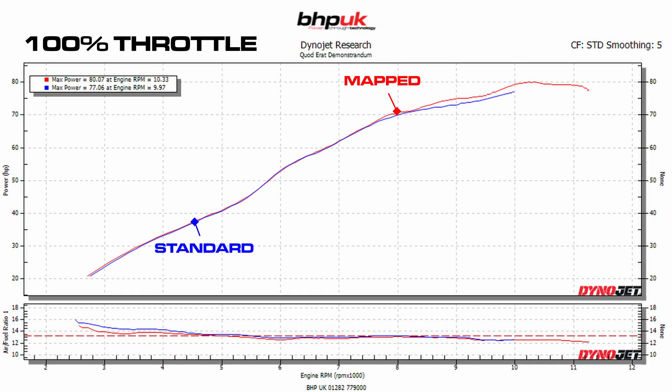The Euro 5 Triumph Tiger 660 — we have done quite a lot of Euro 5 Triumphs now. The 660 runs pretty much the same algorithms and mapping strategies as the other Triumphs. At 100% throttle, wide open throttle, we went up from 77 to 80 brake horsepower. We did also add quite a lump on the rpm limit — just about a thousand rpm.